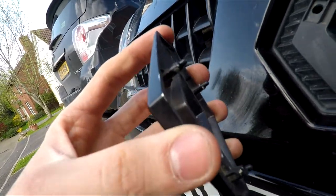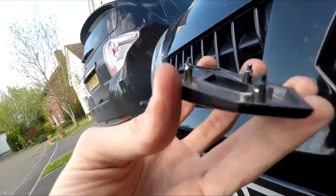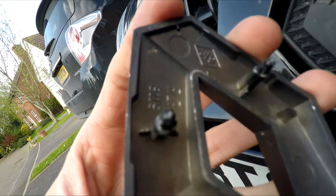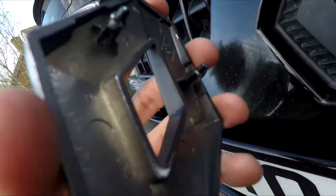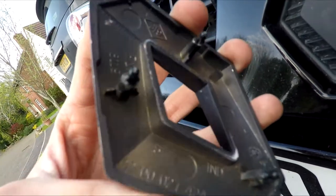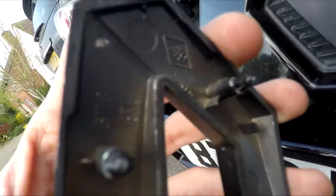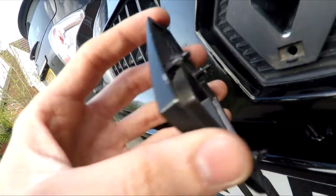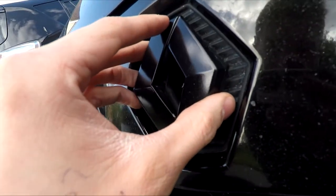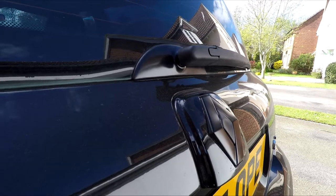When you get the front badge off, be very careful with the pulling - these three little pick-up bits that slot in and hold it in place are very fragile and they can break. I've seen on the forums that a few people have glued them back on, so be really gentle with the cloth and the flathead. To reattach, just line those holes back up and push it back on.